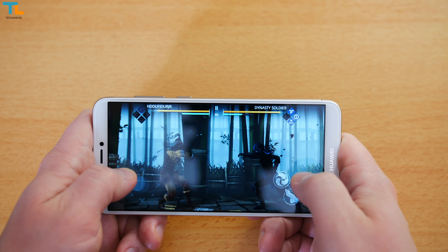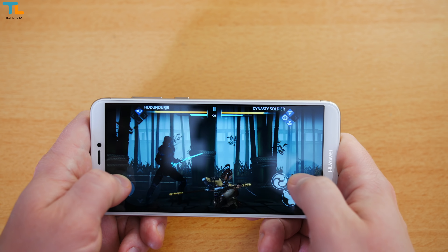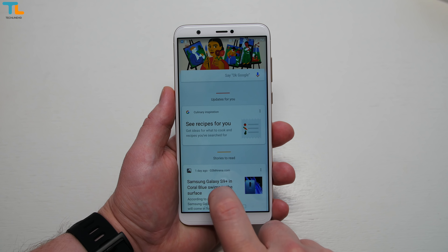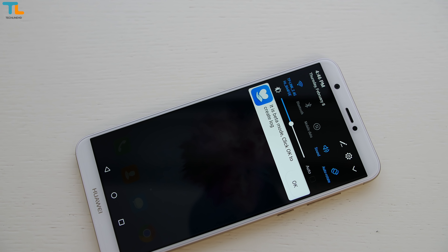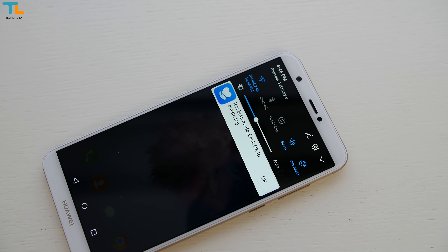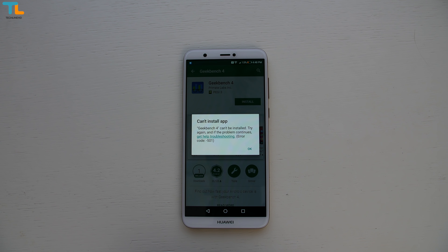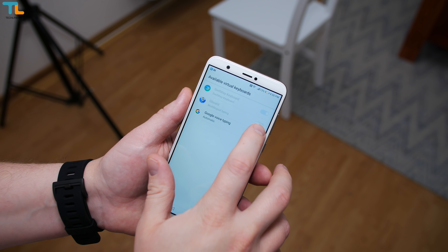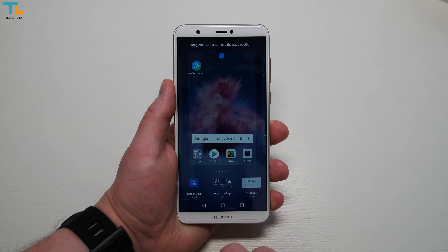Other games like Shadow Fight 3 run just fine and I didn't notice any overheating issues. The P Smart ships with Android 8 out of the box but, as usual with Huawei phones, we have EMUI built on top of it. My phone runs on an early software build or in a beta mode. That may be the reason why I couldn't install some important benchmark apps like Antutu or Geekbench 4. Also, I could not set the Google keyboard as a default, which was quite frustrating. Hopefully these issues will be fixed in the final retail unit.